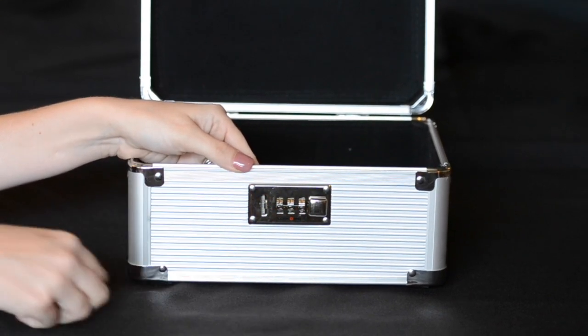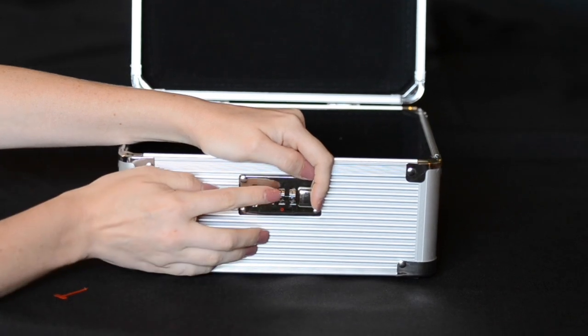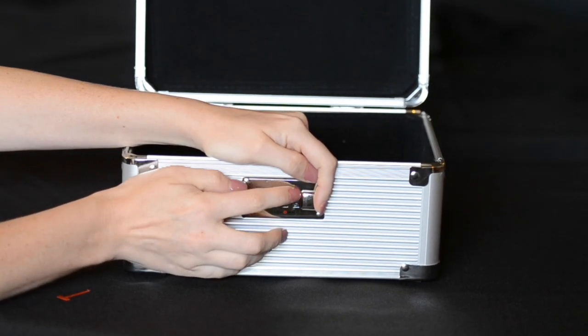Pull the red plastic outside of the combination dials. Hold the square button to the left and choose your desired combination.